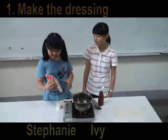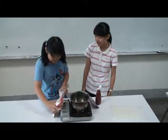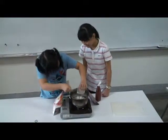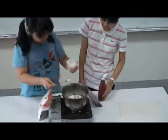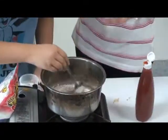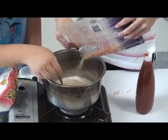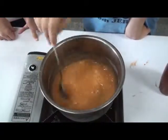First, we make a dressing. We need some starch, ketchup, and sugar. Then we mix them together. Then we cook it and we need to stir it.